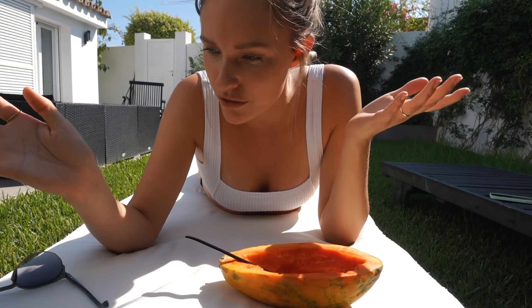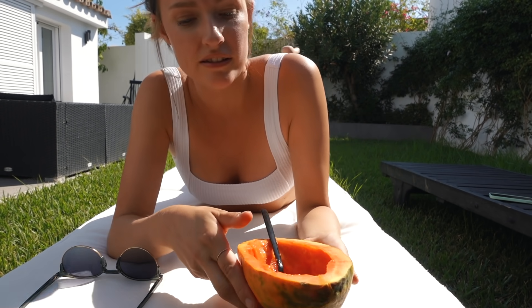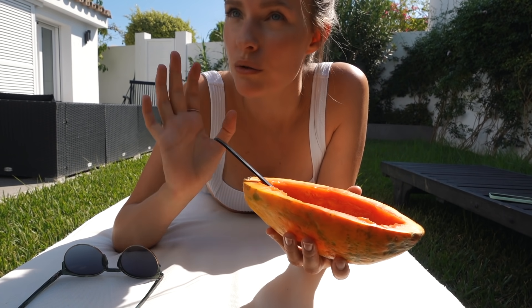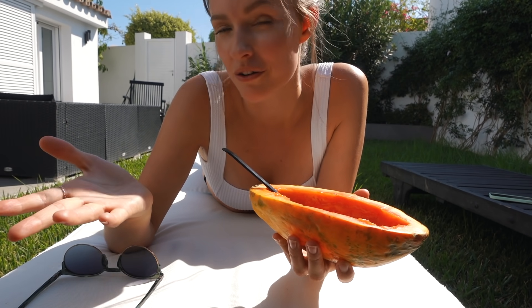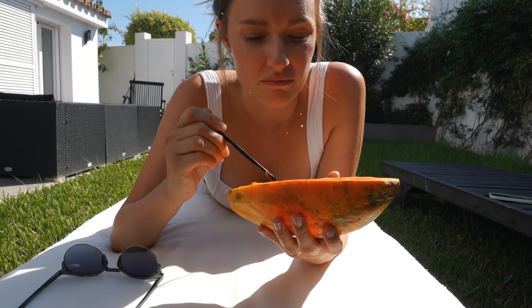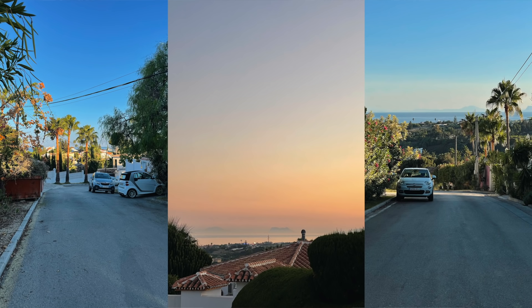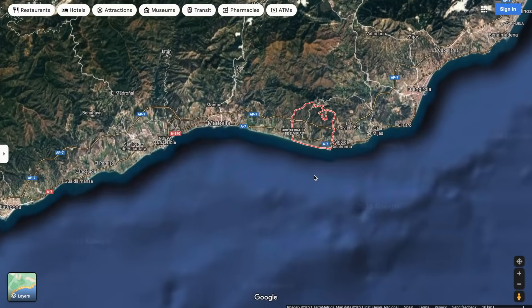About our living situation — we found this place on a site called Idealista, so it's not an Airbnb. We're staying here for a month, so three more weeks, and then we'll see — maybe we'll extend, maybe move somewhere else. We really like this area because it's super calm. A follower also mentioned an area called Elviria, on the east side of Marbella, which we're going to check out later this week.